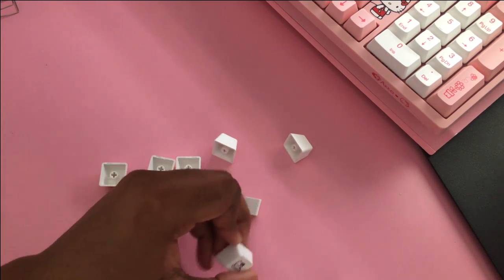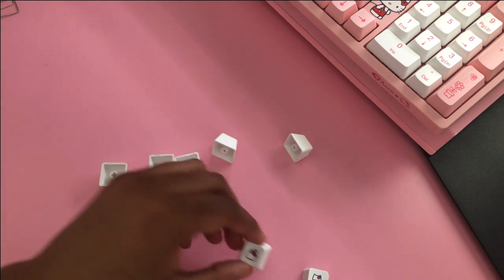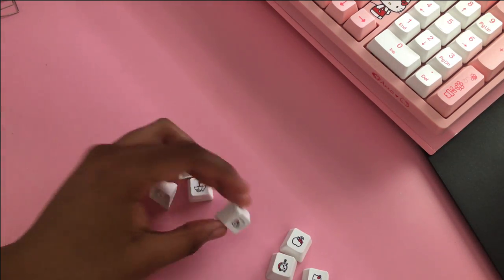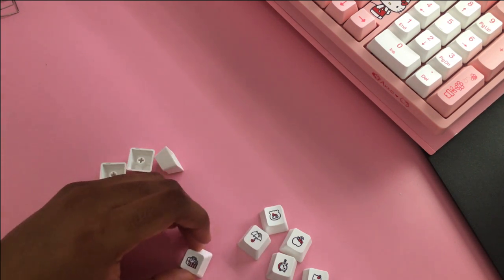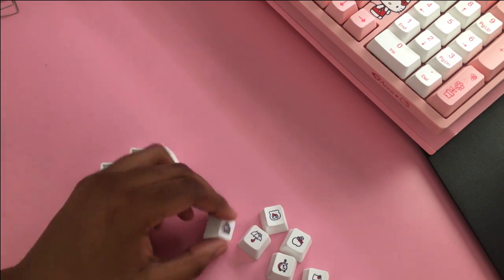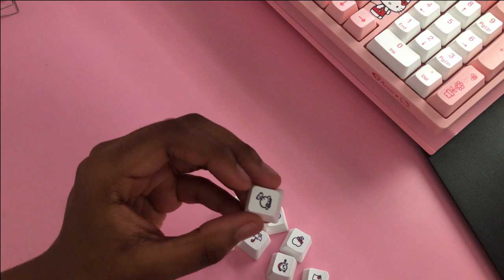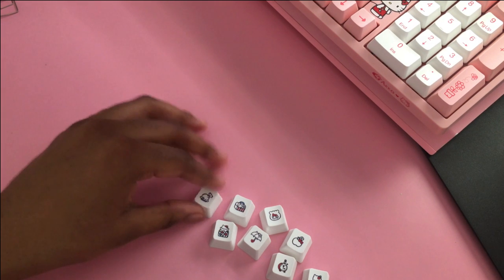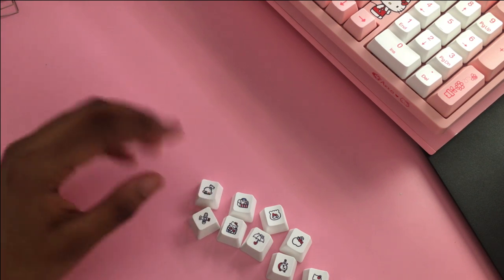We have a cute little Hello Kitty one, another Hello Kitty with a little dessert, a Hello Kitty apple, a Hello Kitty alarm clock, a Hello Kitty goldfish — or just a fish with a bow — a Hello Kitty umbrella, what looks like a Hello Kitty lunchbox or toolbox, and then one I can't quite figure out. And finally, a Hello Kitty airplane — one I can actually comprehend!